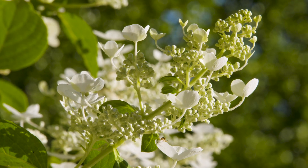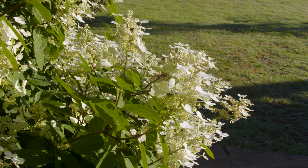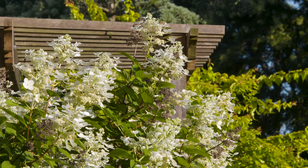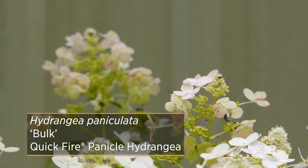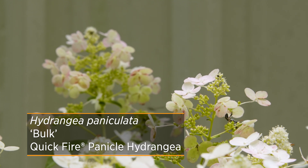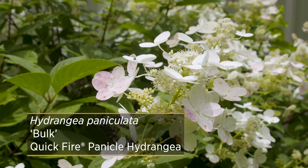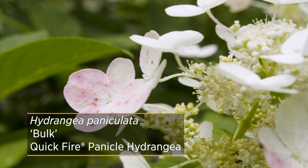So you don't have to worry about it dying back — you can go in in late winter, cut out any old stems, and still get new flowers the following season. It's also tolerant of air pollution, so it does well in urban locations. This particular cultivar, Quick Fire, opens pure white, but as the flowers age they start to turn pink, giving you a blushing pink that finally ends up being more of a burgundy color later in the season.